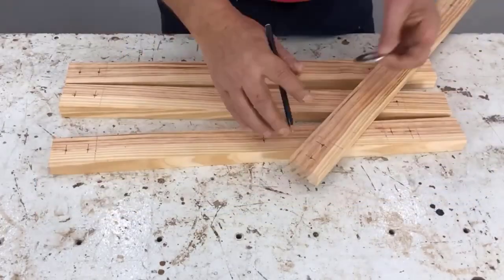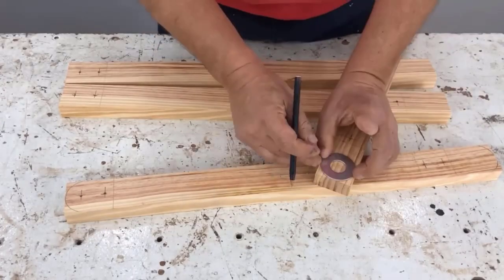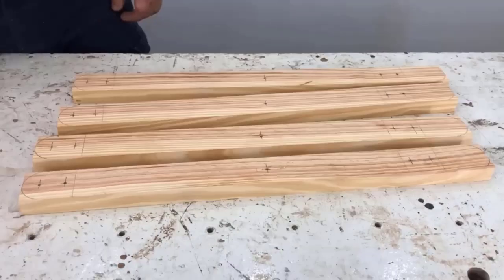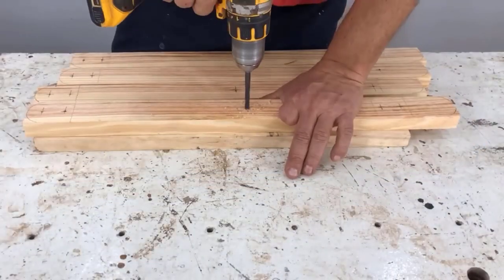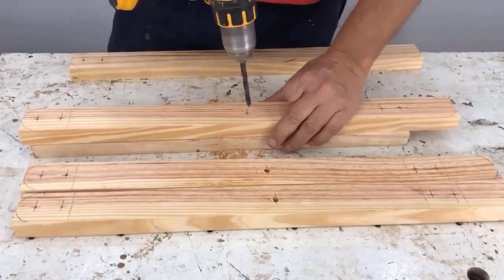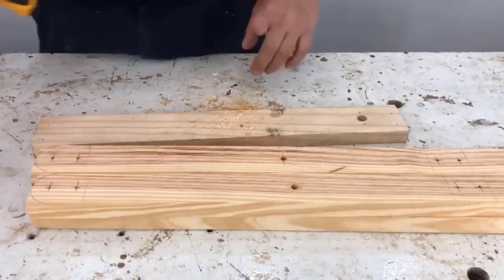We mark the round tips with a circle of 4.5 centimeters in diameter. This is for the center, and we use a 7 millimeter (0.7 centimeter) diameter drill bit for the round-headed bolt.